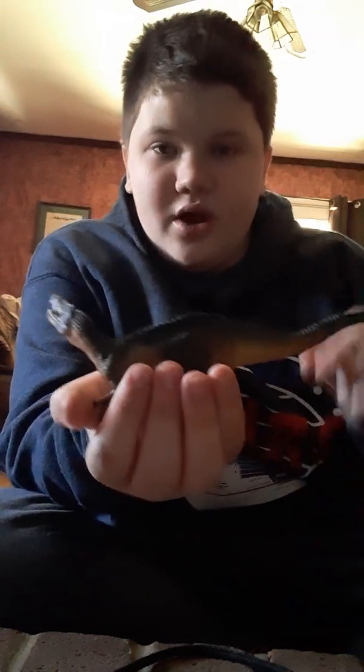I didn't know if my aunt was still outside because my dog — Data, the little black dog — he likes to escape and run around. So here's my hand to show how big it is. It's a very decent size figure, and yeah, this is the Papo Becklespinax with the hinge jaw.